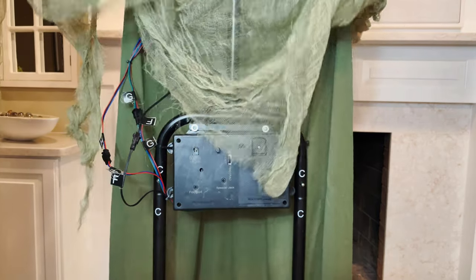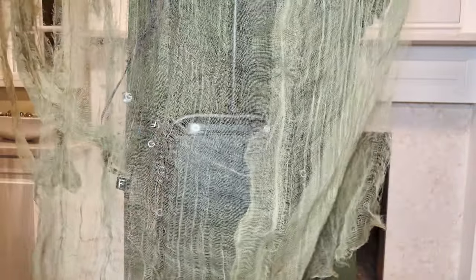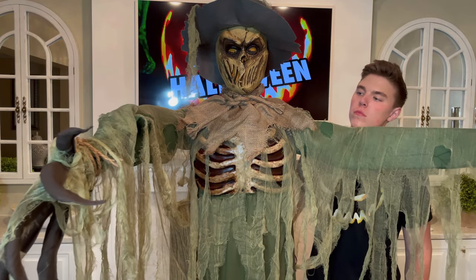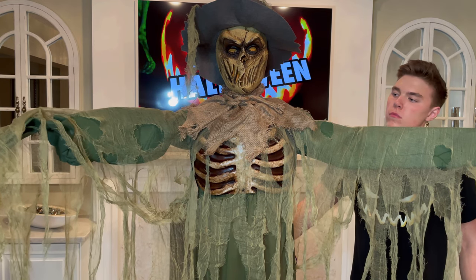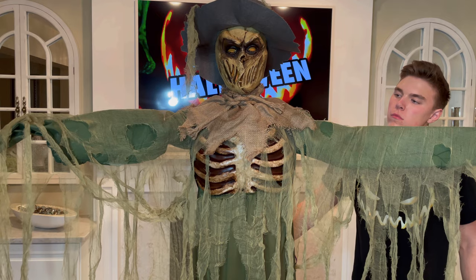Pull the creepy cloth on his back all the way down to give it a little cover. Once you have the four batteries in or the adapter plugged in, switch it to the on position and his arm will retract into the correct position. That completes your setup of the Inferno Scarecrow.